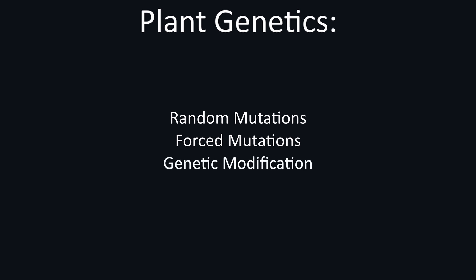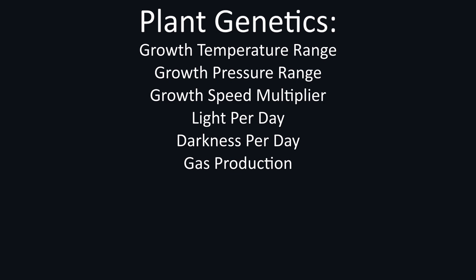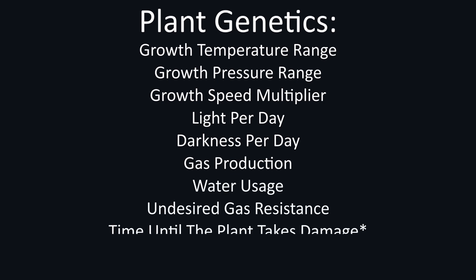There are also a number of tools that will allow us to unnaturally modify a plant's genetics. All plants have the following stats: growth temperature range, growth pressure range, growth speed multiplier, light per day, darkness per day, gas production, water usage, undesired gas resistance, and time until the plant takes damage.